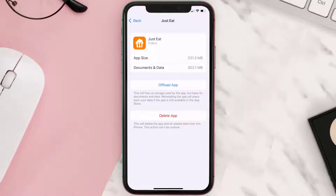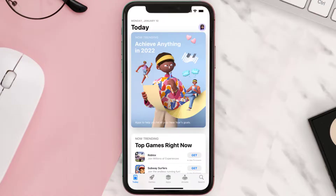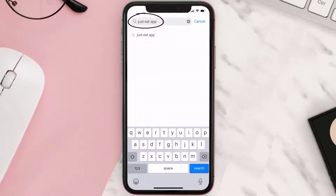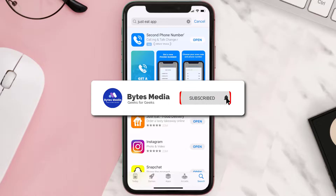If it doesn't, you need to completely reinstall the app. Follow the on-screen instructions to navigate to the app page, then tap on Delete App to uninstall it from your device. Once uninstalled, open up the App Store, search for the Just Eat mobile app, and tap the Get button to install it back on your device.